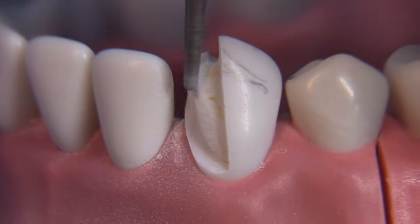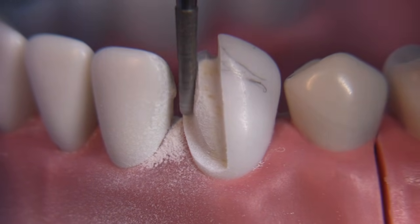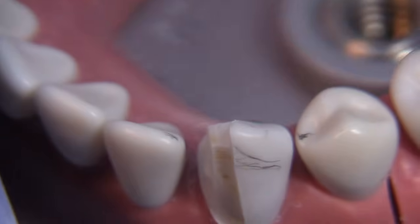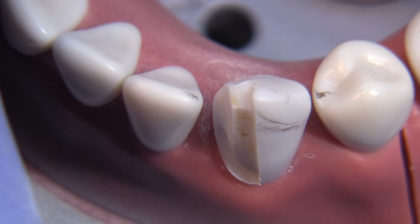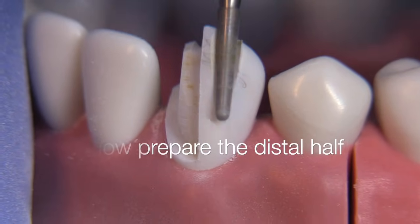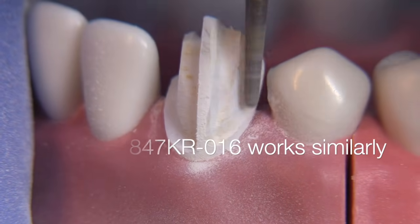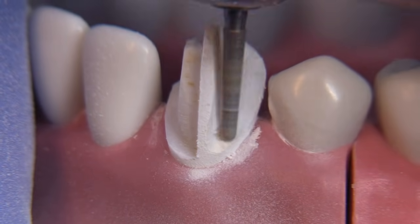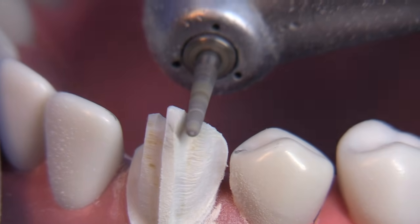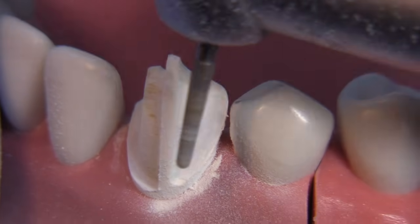I've switched to an 856 diamond, which is very similar, working from incisal down to gingival. I'm going to leave a tenon here — this is the T-prep technique. It works really well for teeth with unusual anatomy, like this canine rather than a typical central, because you can use it as a guide and take your measurements from the unprepared area. We're simply duplicating our efforts on the other side of the preparation.